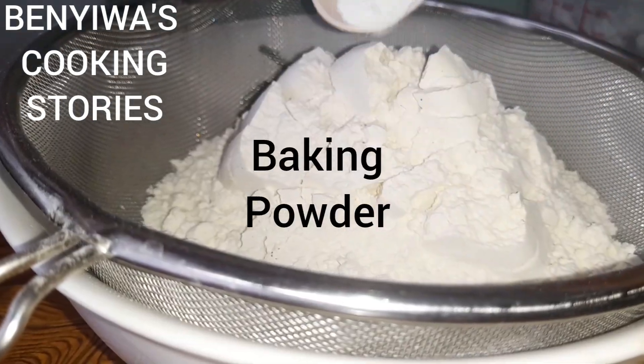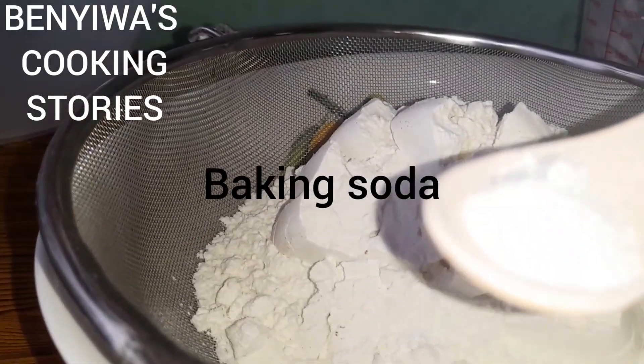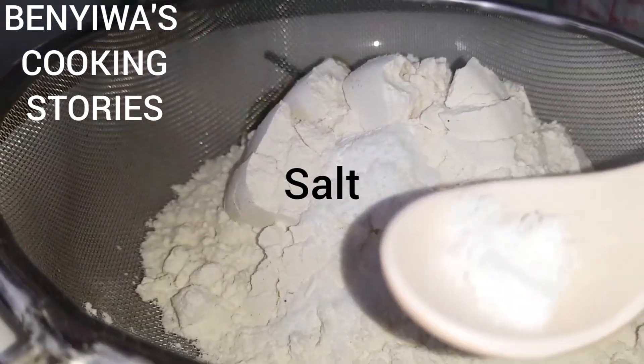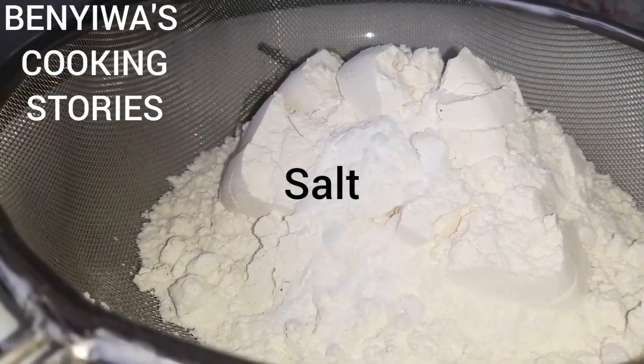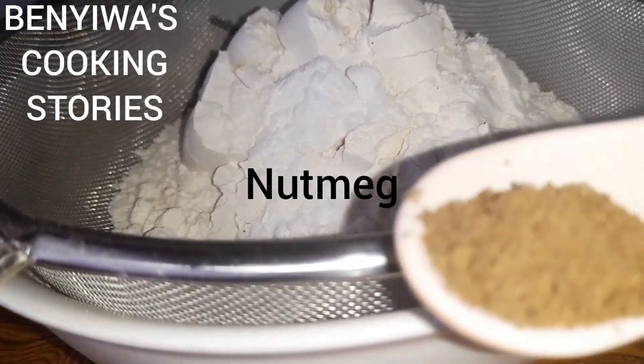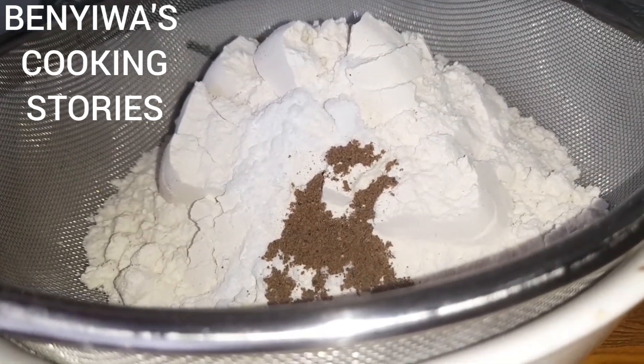This is our flour, baking powder, baking soda, some salt, and nutmeg. We go ahead and sieve them.